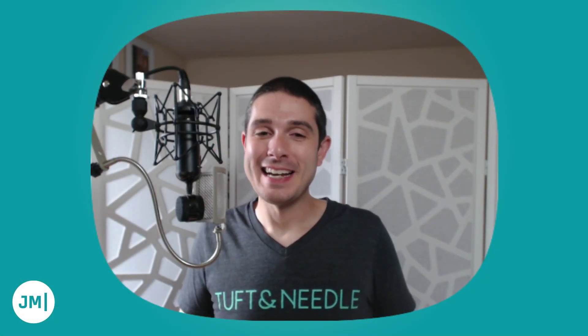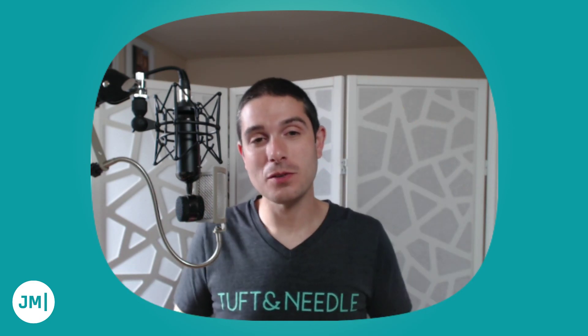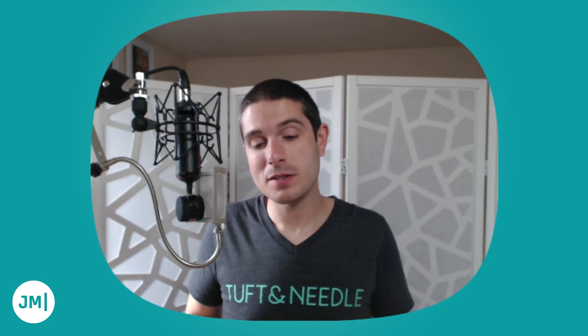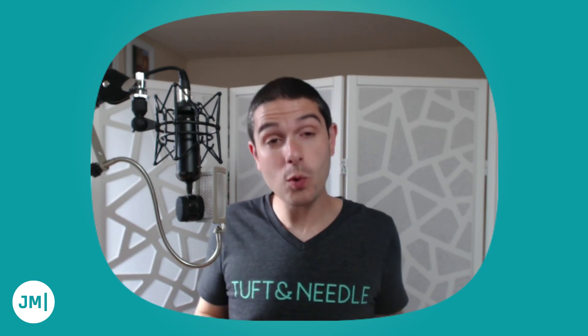Welcome back everyone. If you watched the first episode — I'll link to it on YouTube — I was talking about how I was trying to disconnect a little bit more, setting my smartphone aside, not getting rid of it, but using a feature phone such as this Go Flip from Alcatel or the Xiaomi Kin 1S Plus that I have here, or just using my smartphone without all the apps installed.